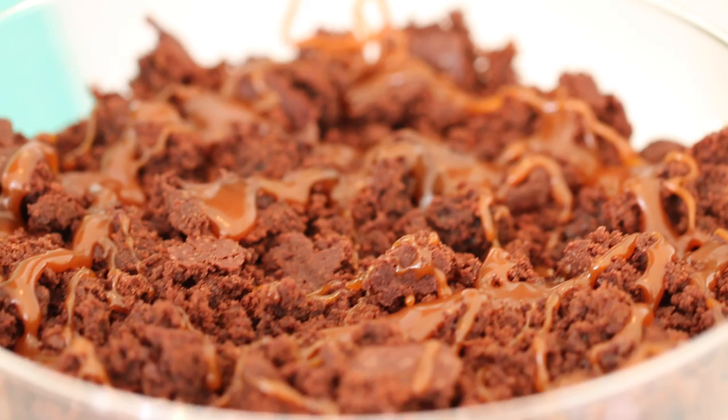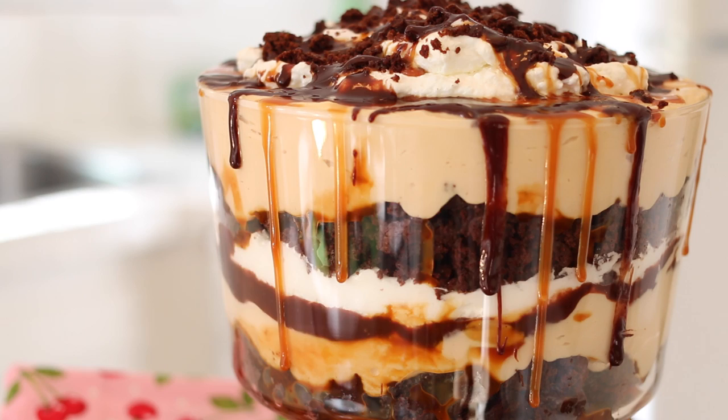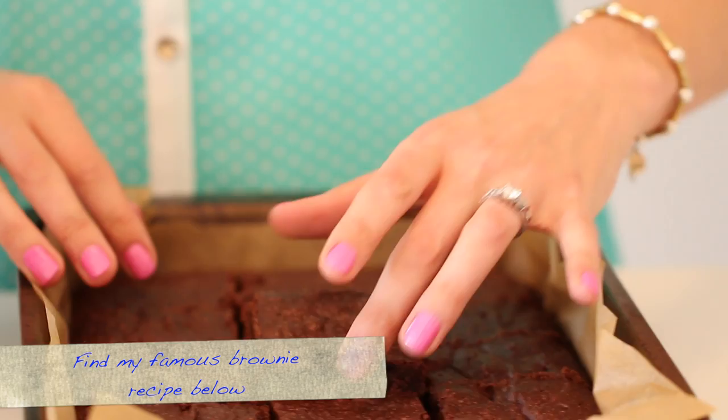When you create a dessert, you have the culinary license to make any creation that you want to. And that is exactly what I did with this week's recipe: Fudge Brownie Salted Caramel Trifle. Gorgeous layers of fudgy brownie, cream, caramel mousse and a beautiful salted caramel sauce. Trifles are so easy to make and they're all about the layering of great flavors rather than a lot of cooking and baking. So let's get started.